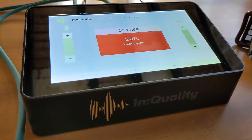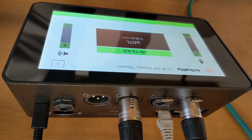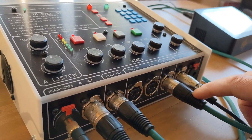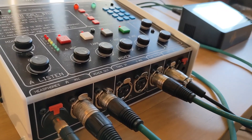Well, not so fast, because even though this SIP codec is the new way to connect to radio stations and ISDN is old hat, there's a way that these two devices can work together. That's because the XLR inputs and outputs on the back of the XLR SIP codec can be connected to the cue in and mixer out on this Glensound ISDN mixer.